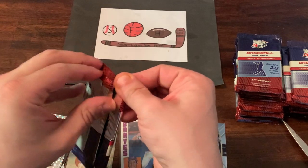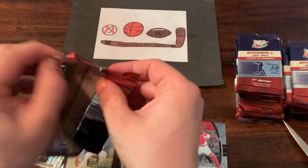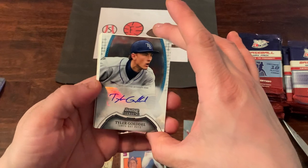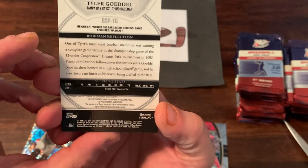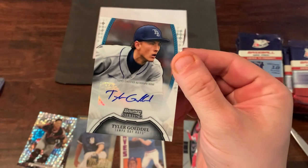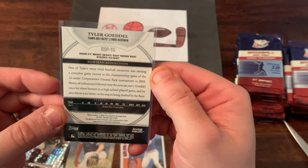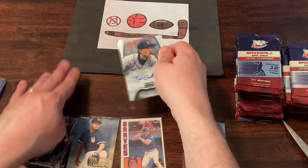Next pack up — still looking for my first hit. I know they only guarantee one, but it would be great to find a few like I did last time. And we do have a hit! It is a Bowman Sterling Certified Autograph of Tyler Goodell from 2011 Topps Sterling. Not a big name, but it is an auto, which is cool — Tampa Bay Rays prospect at the time with no major league experience. Tyler Goodell — not sure if he's still playing in the minors, but we do have our first hit.